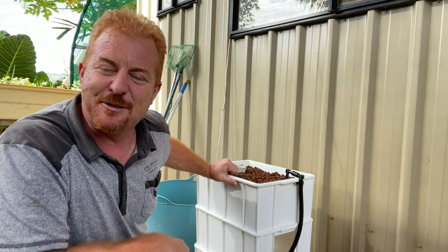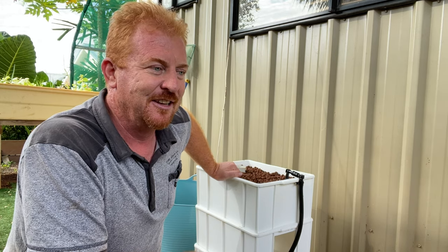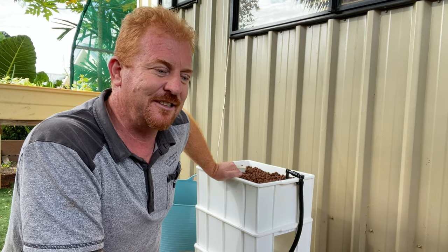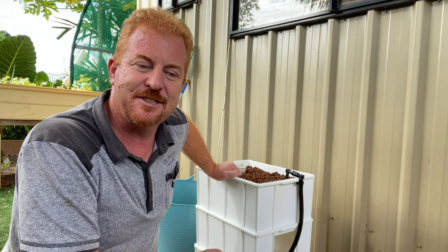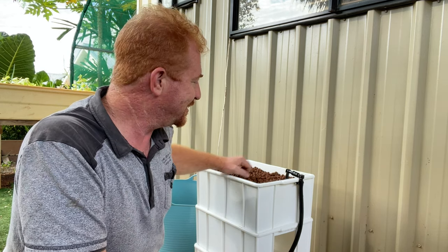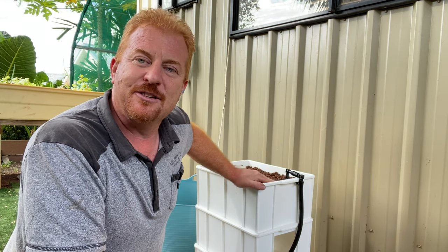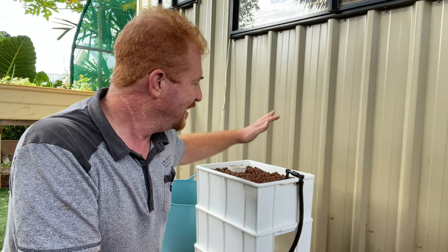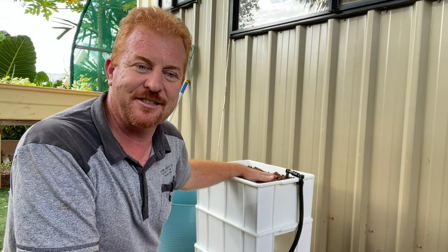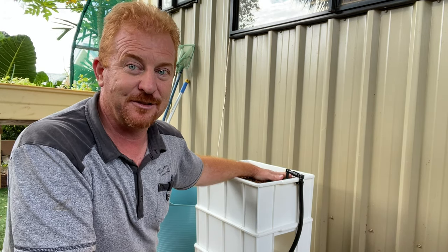Testing the stability now. I'll probably use scoria for schools because hydroton is expensive — around $60 to $80 for a 20 to 50 litre bag, even on eBay. Scoria I can get a whole trailer load for $50, which would fill two of these top trays from one 50 litre bag or make 50 trays from a trailer load. Scoria is a little bit heavier though, so I'll need to use slightly less or just see how it goes.